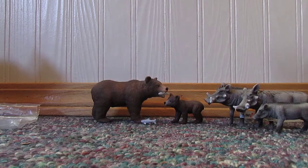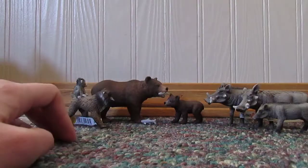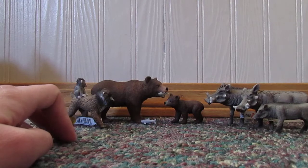So the next thing I got is the baboon — the female baboon. Still a model in the bag.